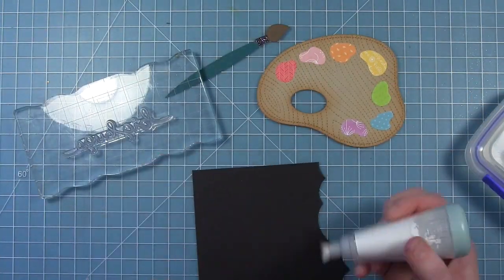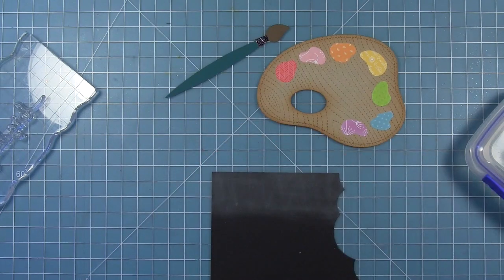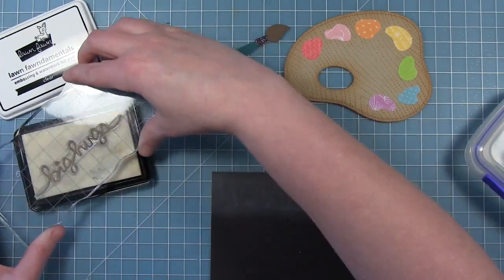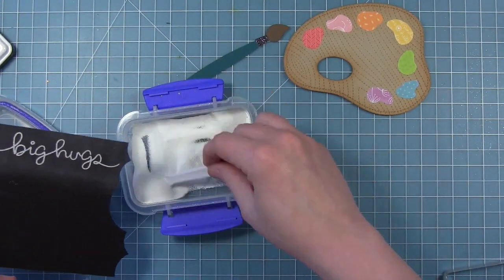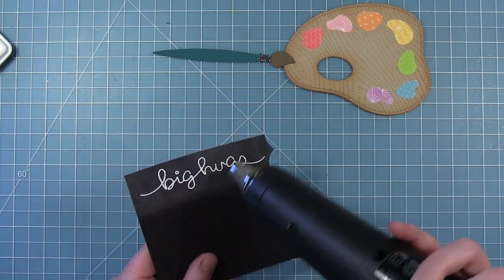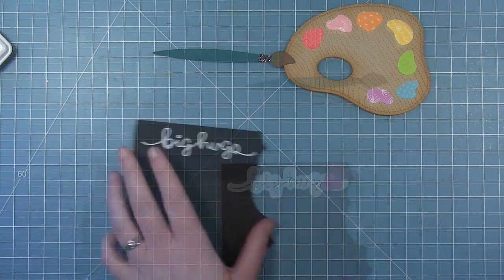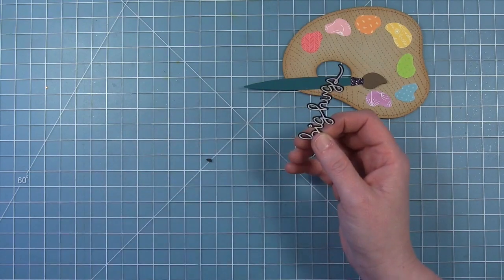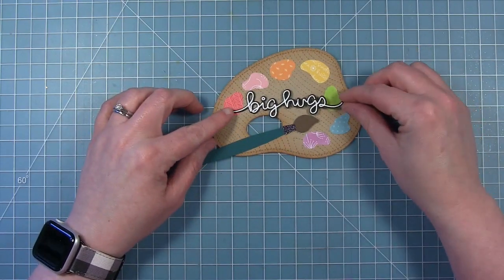Now to work on the sentiment — I'm going to use the Big Hug sentiment from the Big Scripty Words stamp set. I'm going to be embossing this on some black cardstock, so I've added some anti-static powder tool to it, inked it up with some clear ink, and then I'm going to add some white embossing powder and heat that up with my heat tool until it's all nice and melted. I like to go over dark cardstock with a damp chamois to get the powder off from the anti-static tool. This stamp set has coordinating dies, so I'm going to line that up and cut out the sentiment — just look how cool that looks die cut like that.